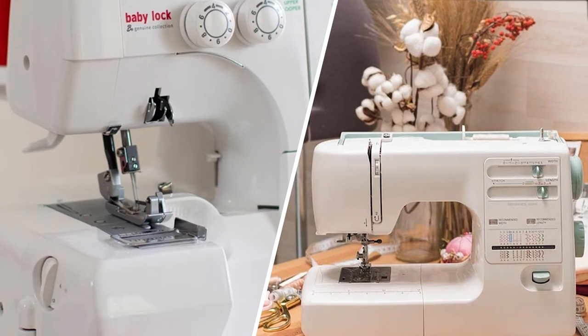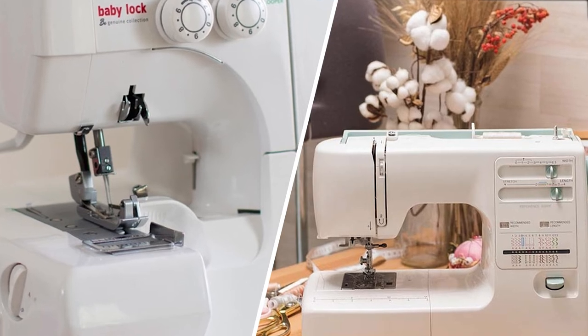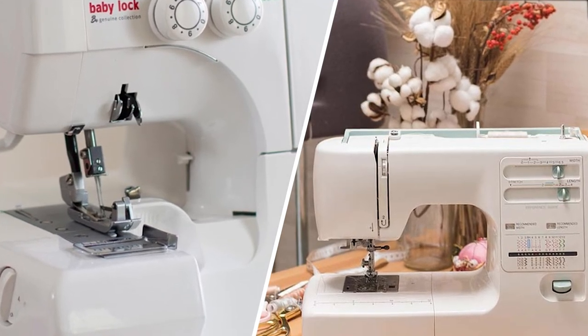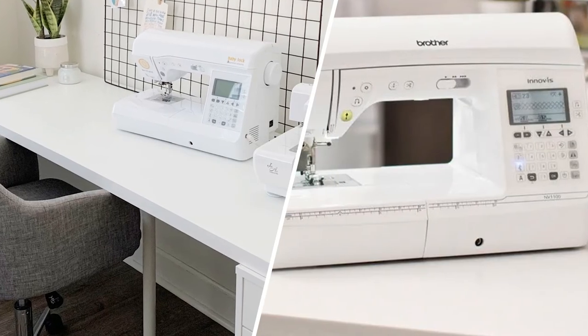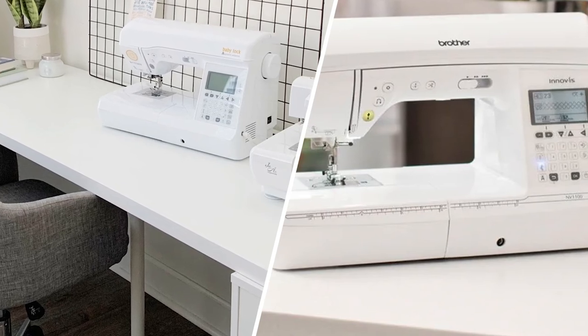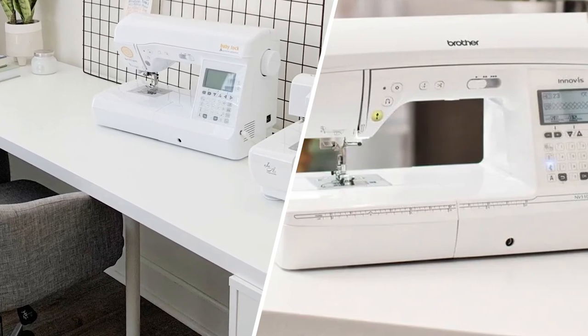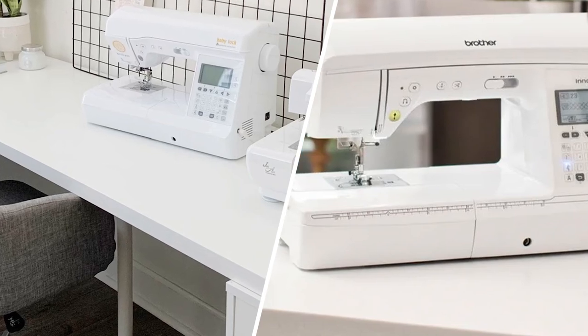A serger keeps fabrics from unraveling by finishing raw edges. Like a standard sewing machine, it can gather fabric, do a narrow rolled hem, neatly do piping, and hem on knit — but all these things are done faster and more professionally. It trims away seam allowances and encases raw edges at speeds of up to 1700 stitches per minute. However, there are a few things a serger cannot do: buttonholes, top stitching, facing, and zippers.